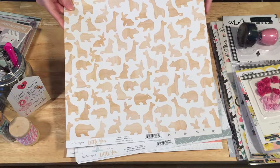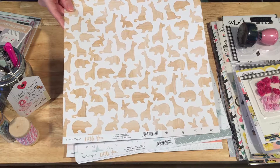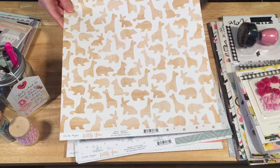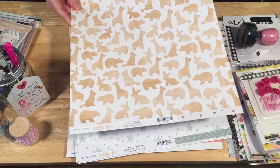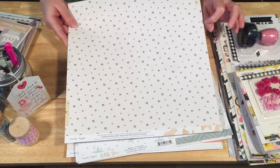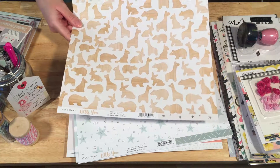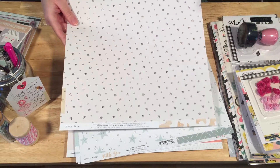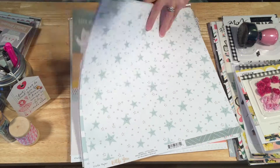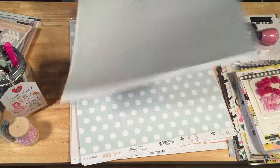Here we've got the animal cracker paper, as I like to call it — little wooden animals. I think they're beautiful. I don't know what I'm going to use them for — you could cut them individually or use it as a page or a strip down the side. I think I might cut them out individually. I also really super love this star sheet — I think it's so versatile. And these little stars with cute little faces on them — I love this too, it's whimsical and adorable.